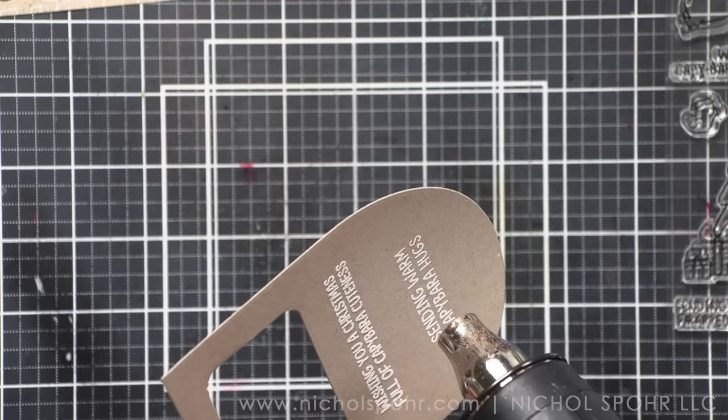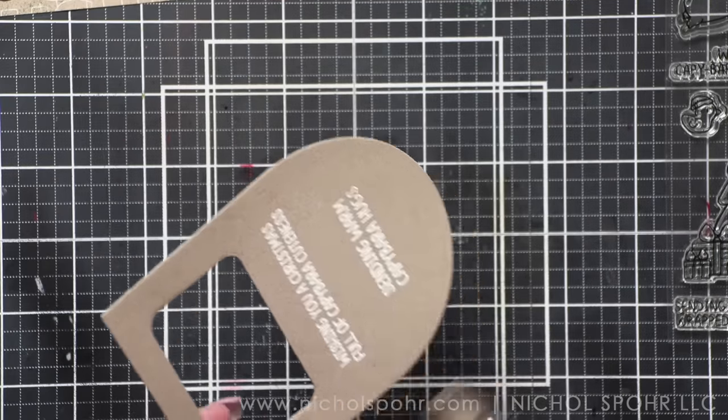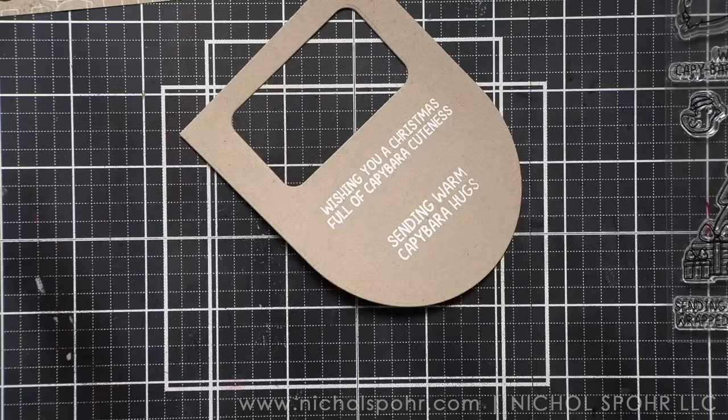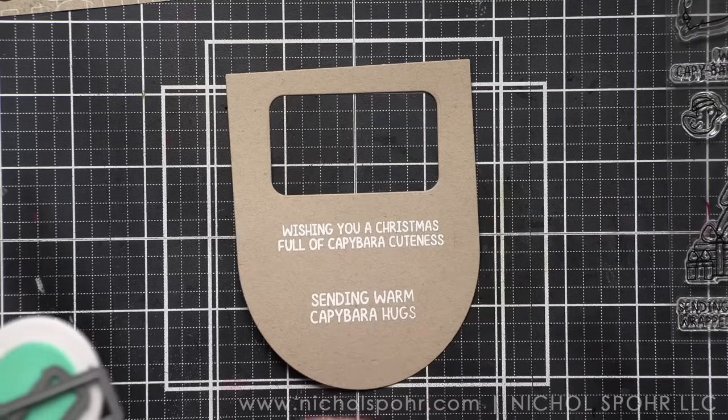And of course, we're going to throw in some hearts somewhere. I don't know that I've been adding that many hearts to my cards lately — I mean, who even am I? But I'm back and I'm making up for it with this card.